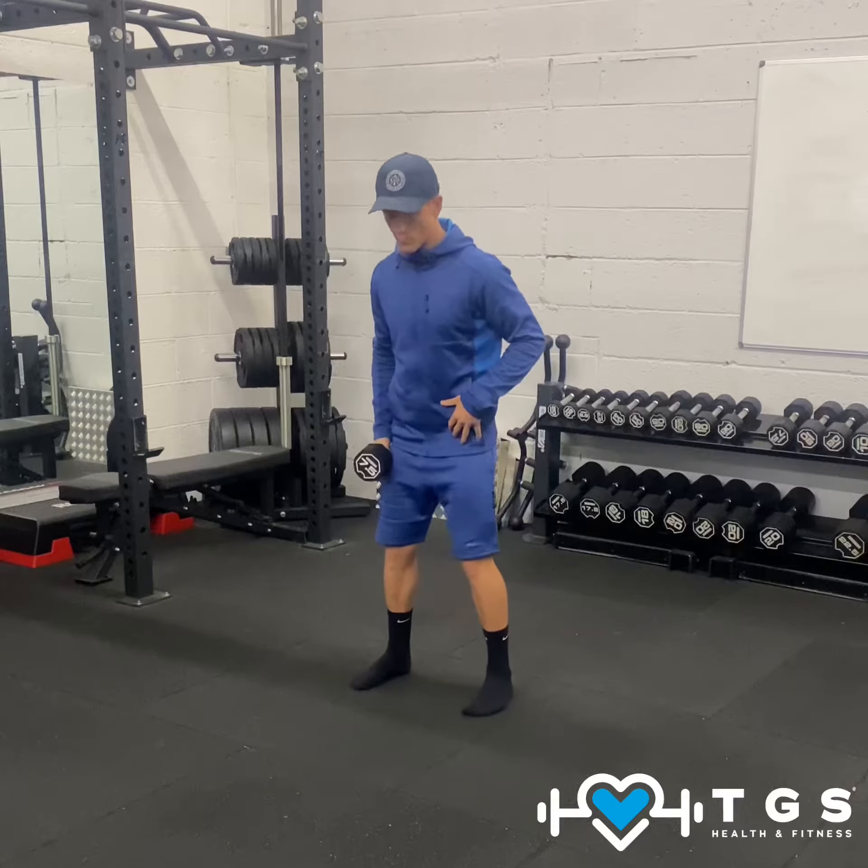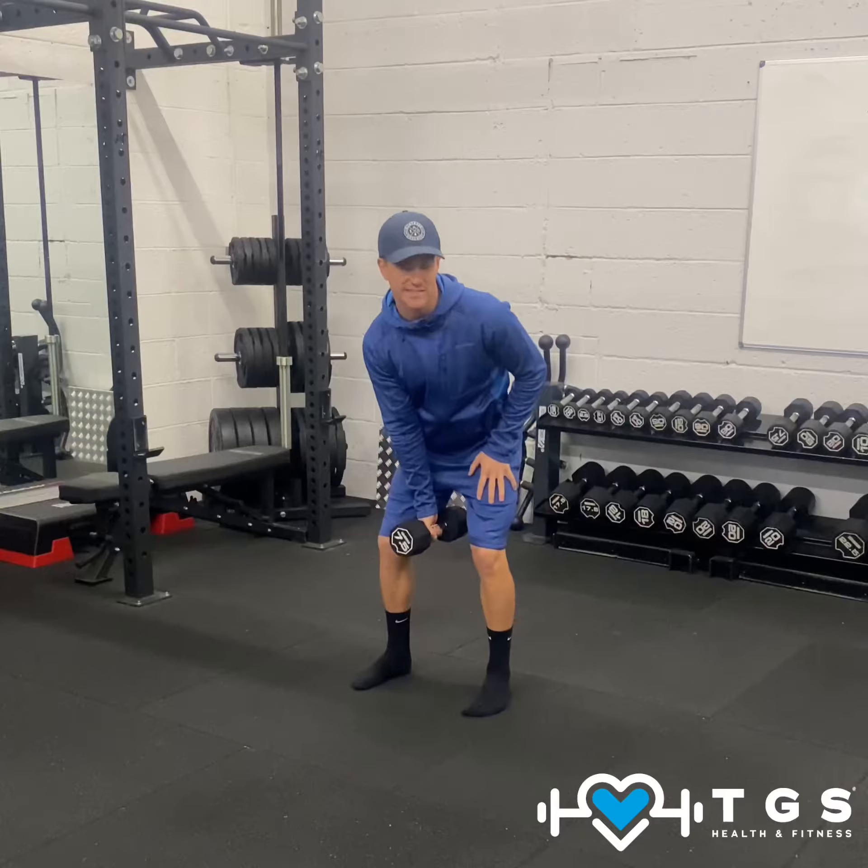In our start position, feet hip-width, we're going to be hinged over the dumbbell in between the legs like so.